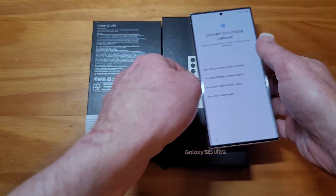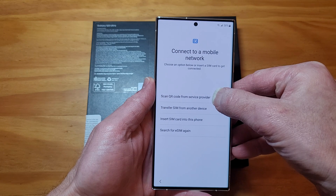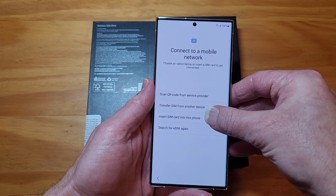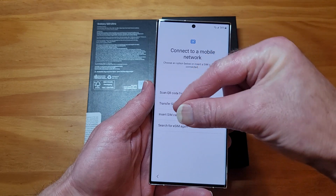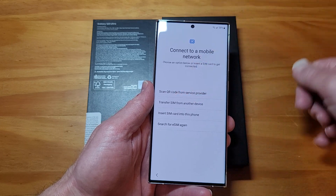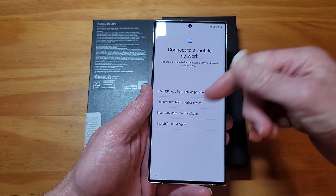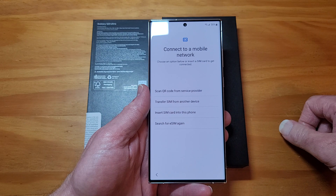The only options you have are: scan QR code from the service provider, basically setting up an eSIM with a QR code; transfer SIM from another device - so if you have an eSIM currently active on another device, whether it be an iPhone or another Android device, you can transfer it into this phone. And the third option is insert a physical SIM card into this phone, or you can search for an eSIM, which I'm not really sure what that is.